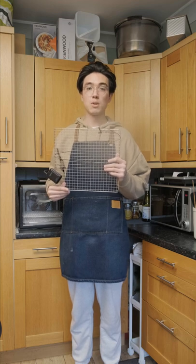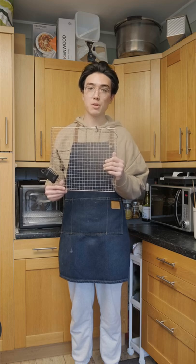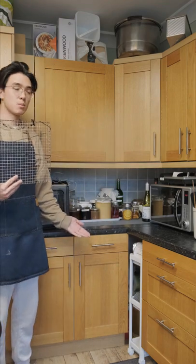A lot of people ask if I have a lot of ferments because I do a lot of fermenting on this channel, and the answer is yes. Here is where I keep them — let me show you around.